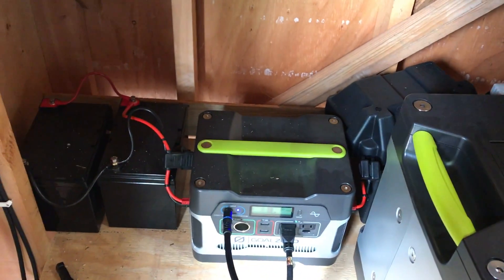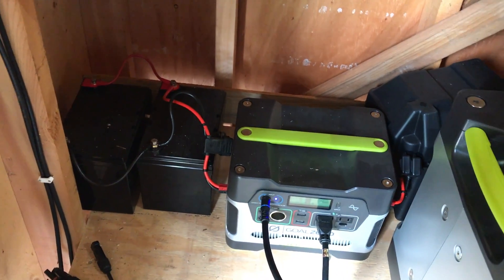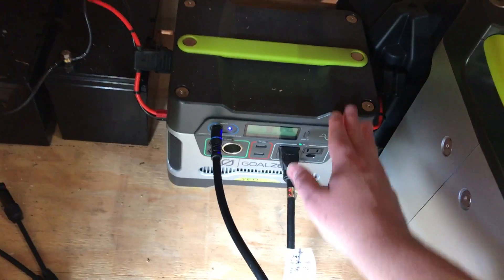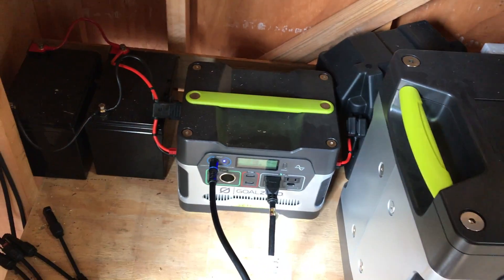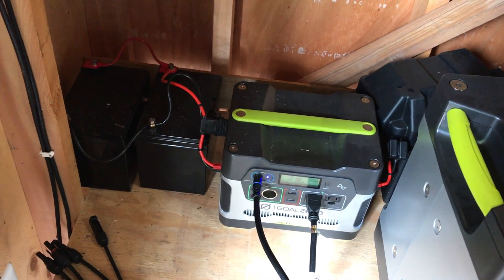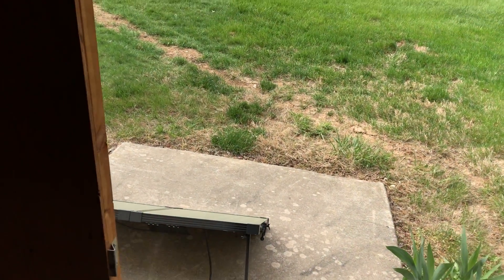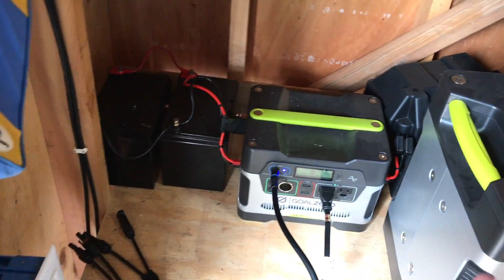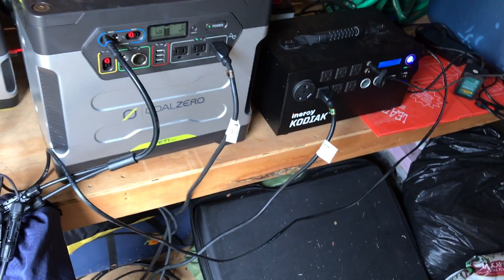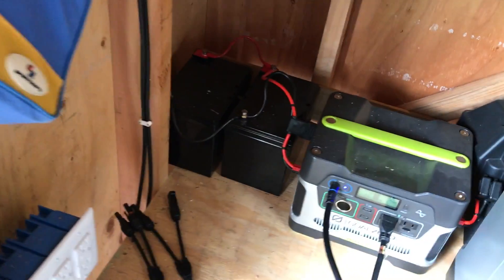Why chain four batteries instead of just getting a bigger system? This was my first starter system — I wanted a low-cost hobby and wanted to see if this would work. Would I actually use the power? Would I get enough solar input in my location? I wanted to do all this with a very low investment before committing further.